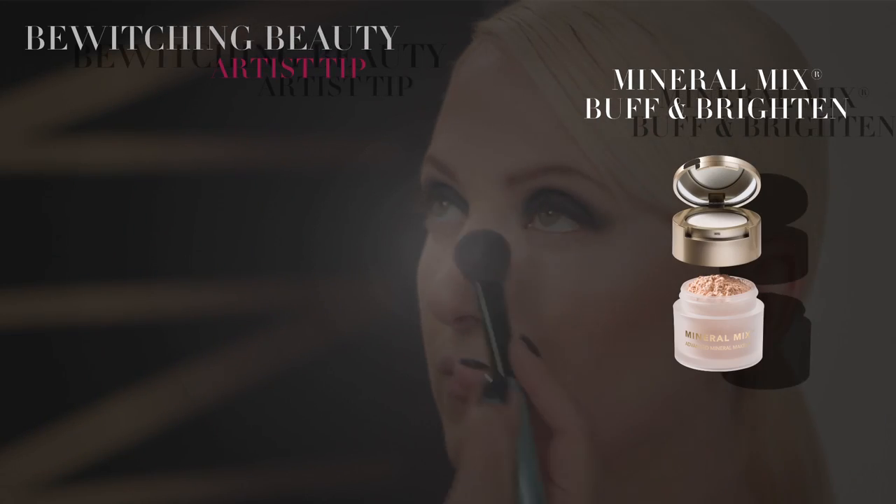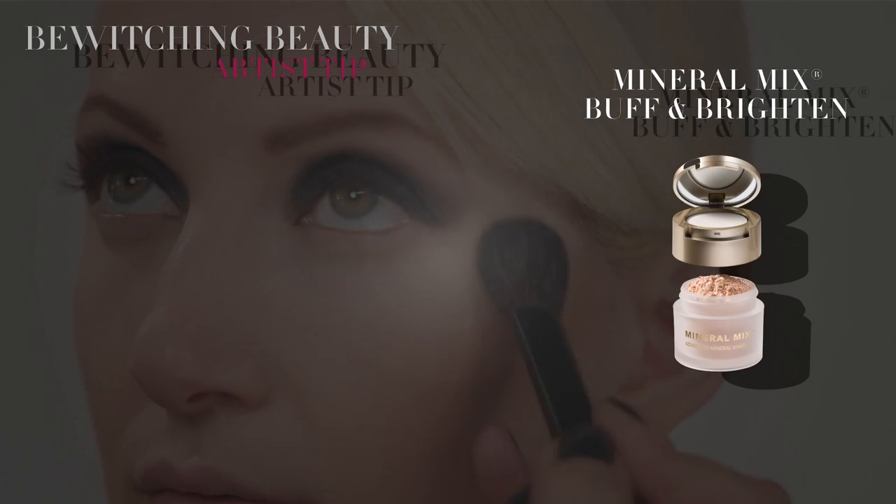Whisk off Buff and Brighten with the Contour Blush Brush. See how clean her under eye area is? No shadow fallout.